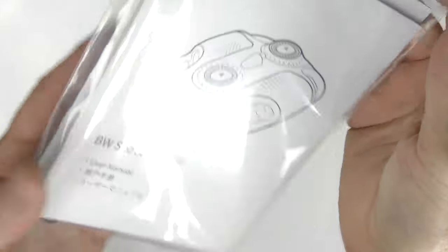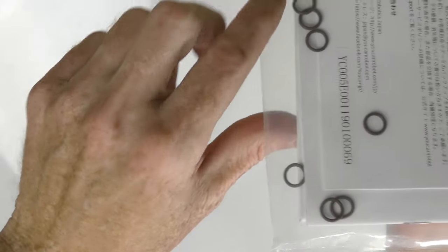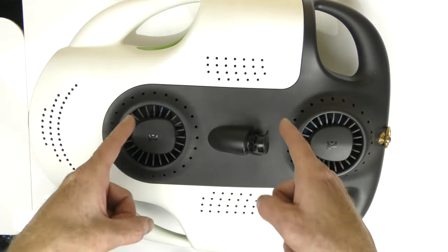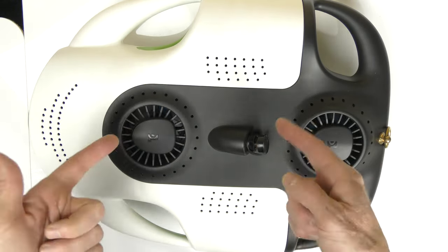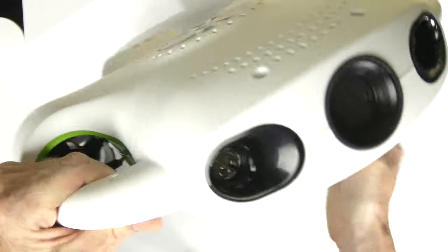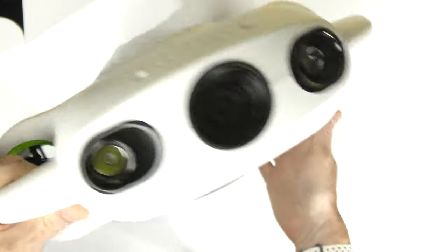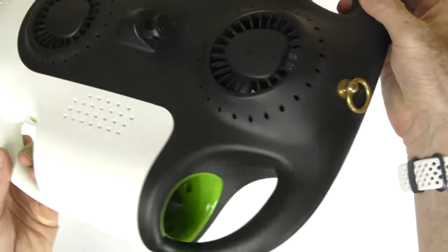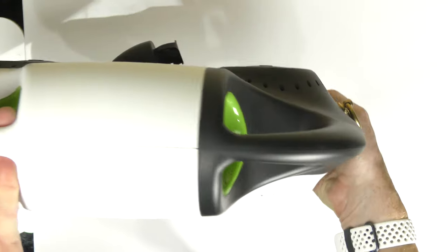First item in the box is the instruction guide, and you get some extra O-rings. Next, we have the beautiful BW Space Pro. This item weighs 8.5 pounds, which is 3.9 kilograms — it does have some weight to it and it's extremely solid, made extremely strong. I'm sure the weight is a massive battery inside, because if you use this at low speeds it says it can go up to about five hours of battery power, which is quite a bit.